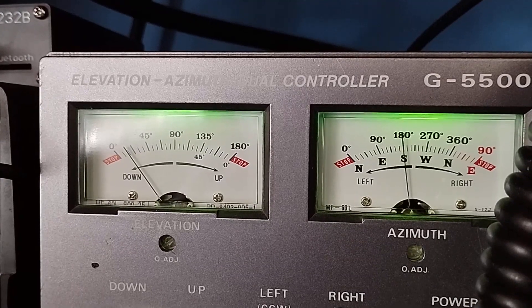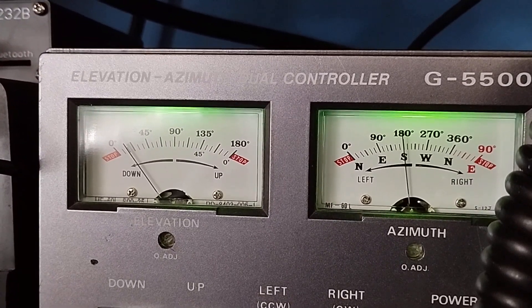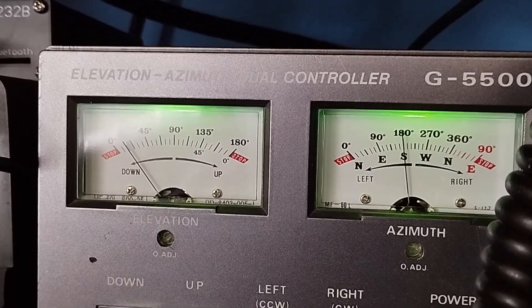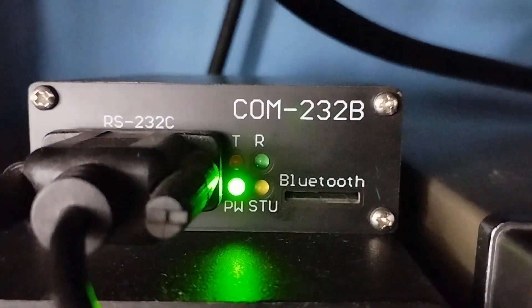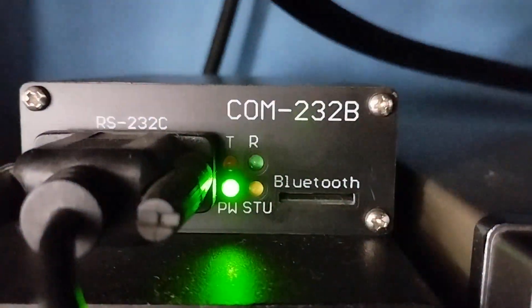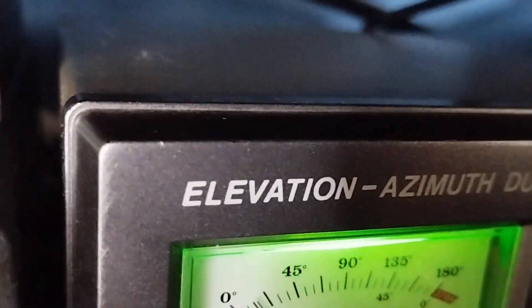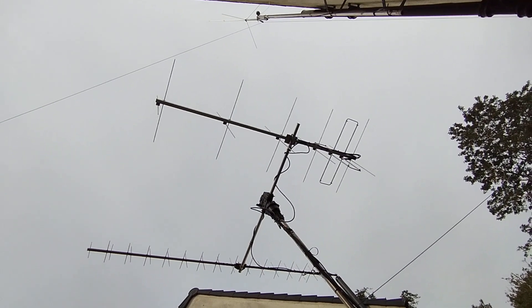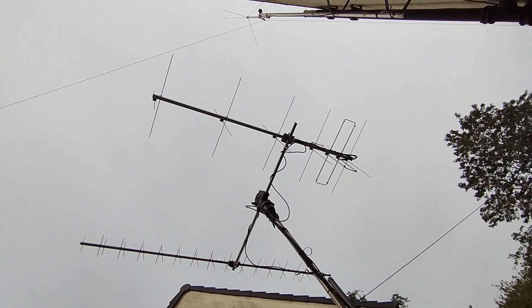The current position shows it's now heading south and we've got lower elevation — around about 12 degrees. This is the little interface unit that controls the radio and the rotator system — the COM232B, which is powering the elevation and azimuth control unit. A complete change of direction now as we head southwards towards the end of the NOAA-18 pass.